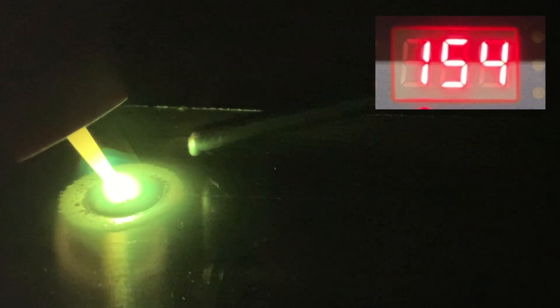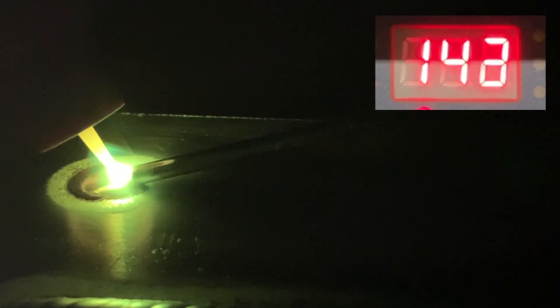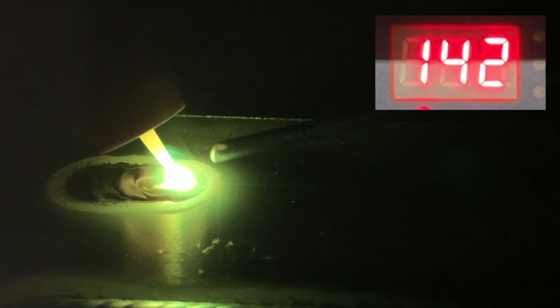Here we have more heat off the start, we have more filler going in. We're chilling out a little longer at the start, giving it a chance to sit down and heat up fully, and boom — we're off rolling with a better profile and better heat, which leads to a better weld.